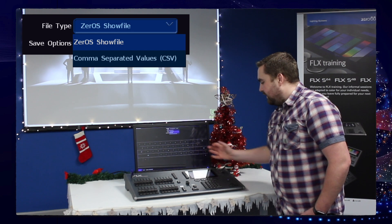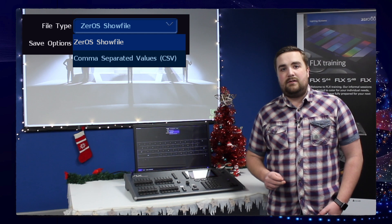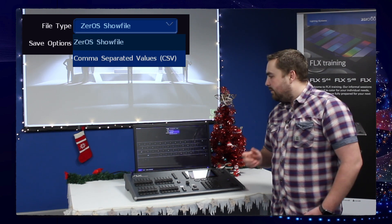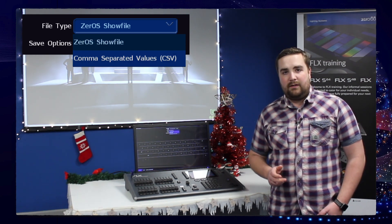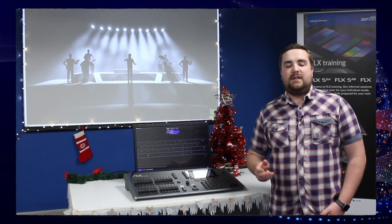If you also use the file type option, you can either save the show as a ZROS show file for use on any ZROS console, or save as a comma-separated values file to import into Excel, which you can then use to print out your QList.